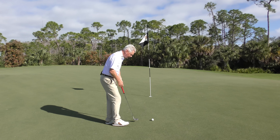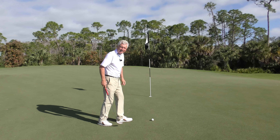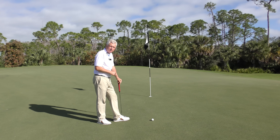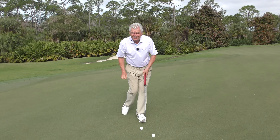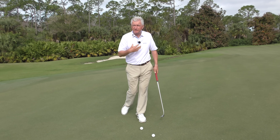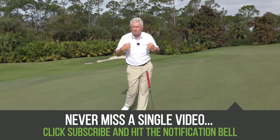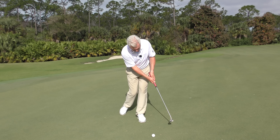Drill number three — the stork drill — is to help stabilize the lower body, give you a nice stable base so you can use your top but not move around with your lower body. It's basically standing on one foot. Pretty difficult to do that, so we're going to put the trail foot back and barely balance on the toe. You'll have to shuffle around with your feet a little bit to find your relationship to the ball, but we need this foot back so that that knee is about in line with the other knee. There's my left foot — I've dropped that right foot back, as little pressure on that as possible, just enough to stabilize me a little bit. Make some practice strokes first.